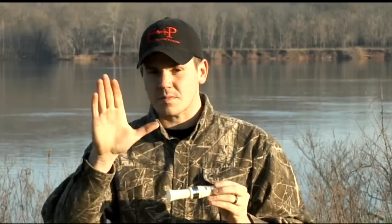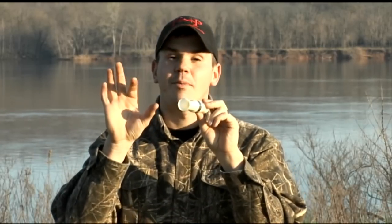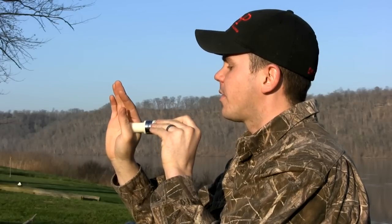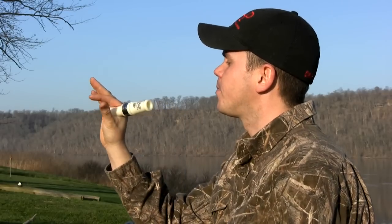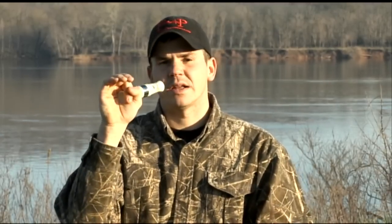What we want to do is take the call and place it between my thumb and my pointer finger, right there in the webbing of my hand. I'm going to lay my pointer finger over the call and then wrap my thumb on top of the pointer finger. Now what this is allowing me to do is have a solid grasp of the call with just two fingers.